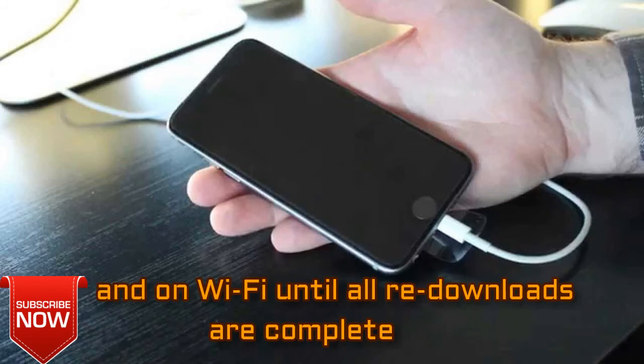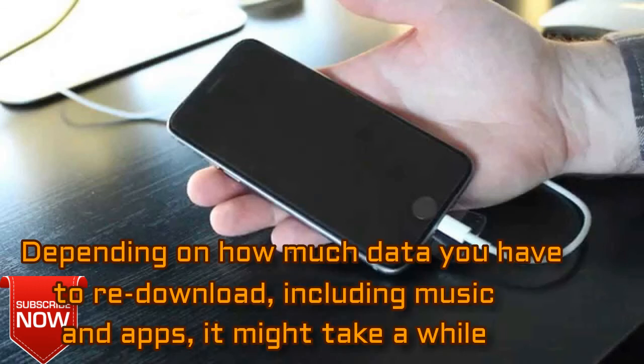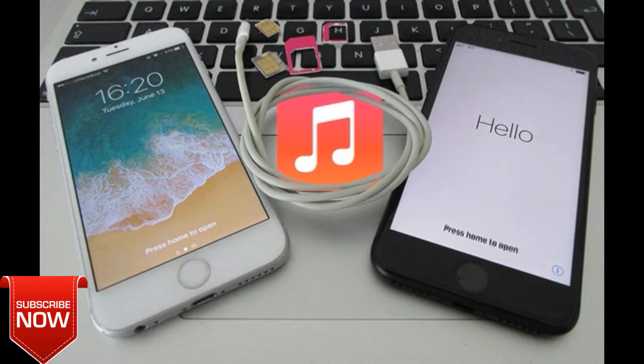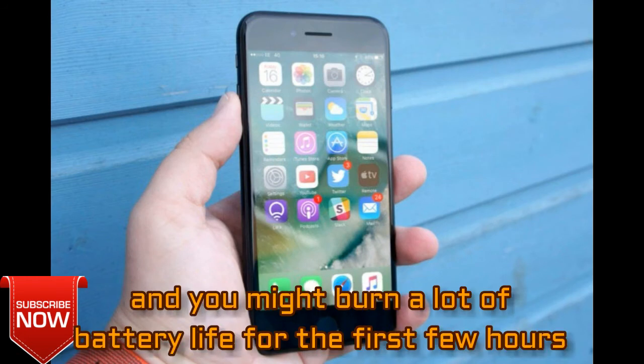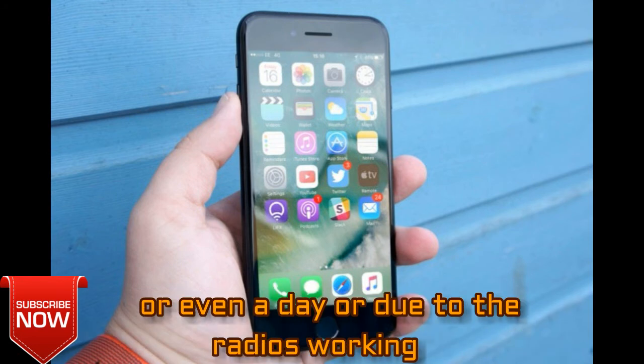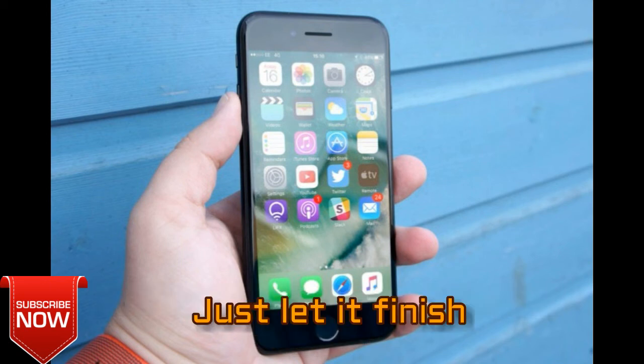Depending on how much data you have to redownload, including music and apps, it might take a while. Your iPhone might feel warm or even hot, and you might burn a lot of battery life for the first few hours or even a day or so, due to the radios working and the Spotlight search system indexing. Just let it finish.